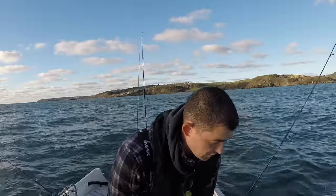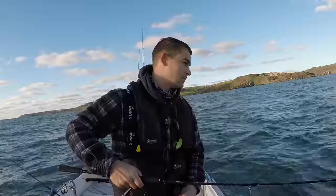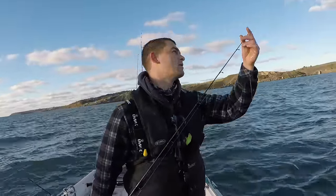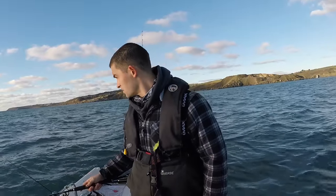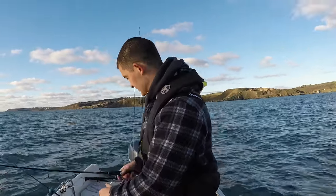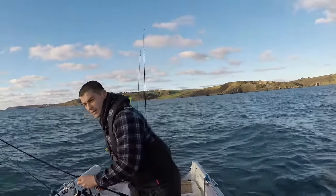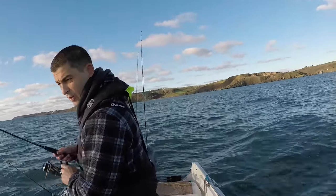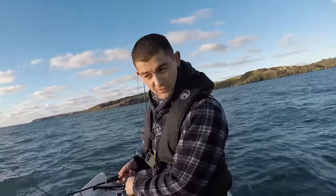Literally all I've done is come in shore a bit to try and find some live baits. I'm just drifting over a little piece of reef — I've got some mackerel feathers down there. I've had a couple of mackerel but they're a little bit too big for live baits, so I was just flicking this little lure around while I was waiting.